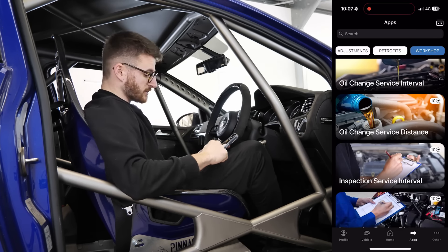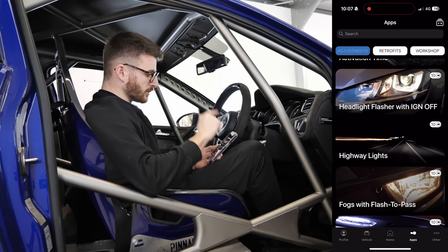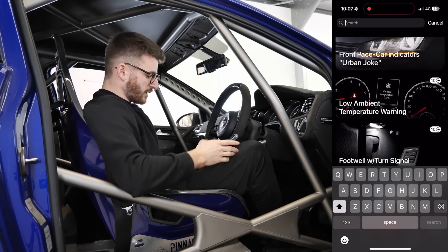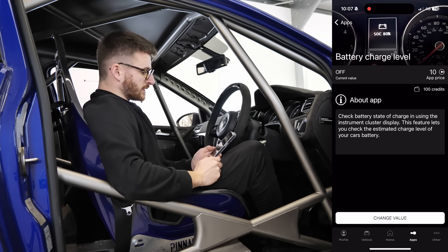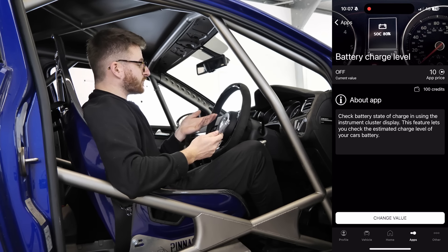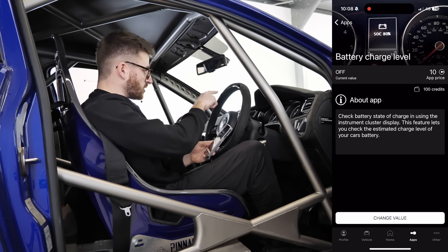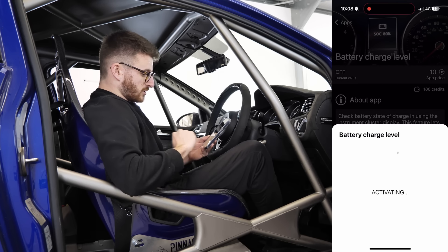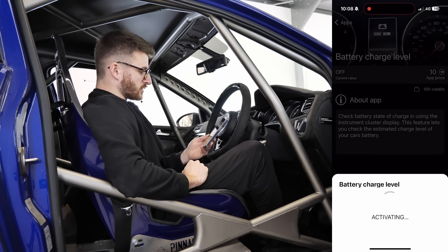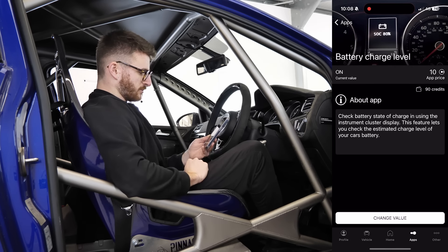You can even do things like release the rear handbrake to do the rear brake pads — something you need to do on modern cars — plus a ton of other tests. But what we're going to do is go back into adjustments, because there's something interesting to do: a battery charge level. On this car there's nothing to really show that the battery is at a certain charge. You can flick through here and turn it on — activate it — and then we'll have it on the screen. Simple as that.